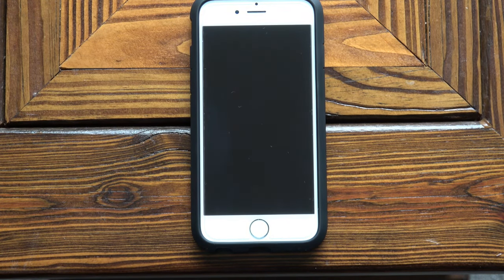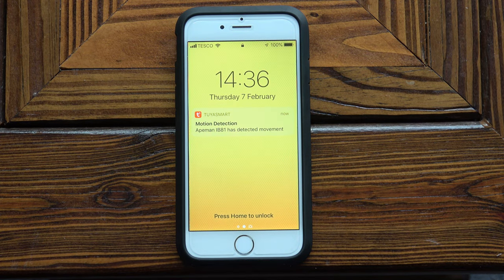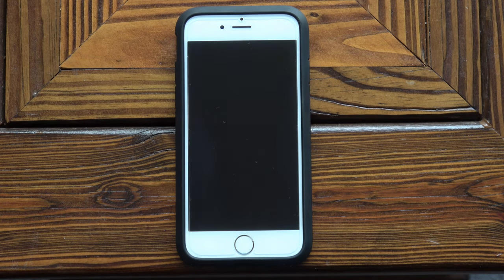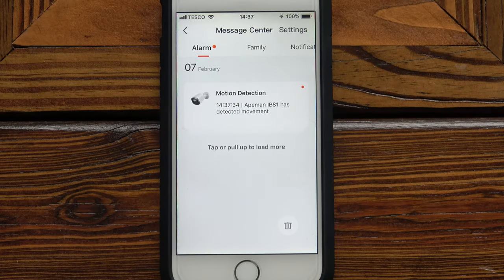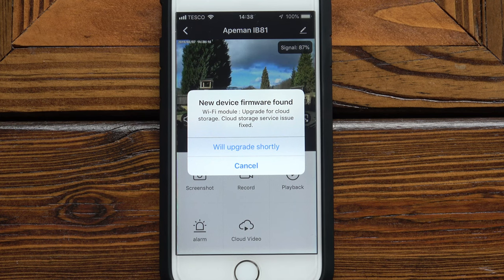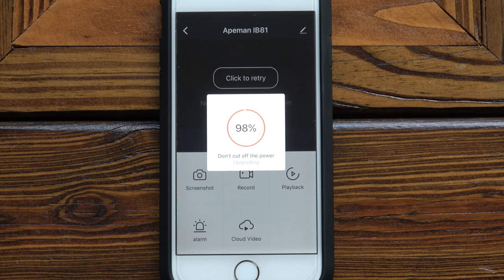I've switched over to my iPhone to show what happens when the camera detects movement — I'm going to turn the camera around now. When it detects movement it sends a notification to your phone as long as you've got a signal, which is a fabulous feature. It also records these alerts in the message centre on the app. It's just said there's a new device firmware update related to the cloud storage service, so it's actually updating the firmware from the app, which looks very simple. The camera has briefly switched off during the update.